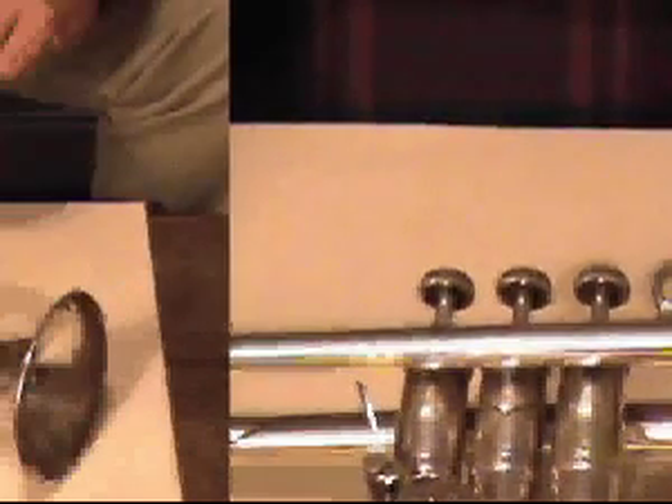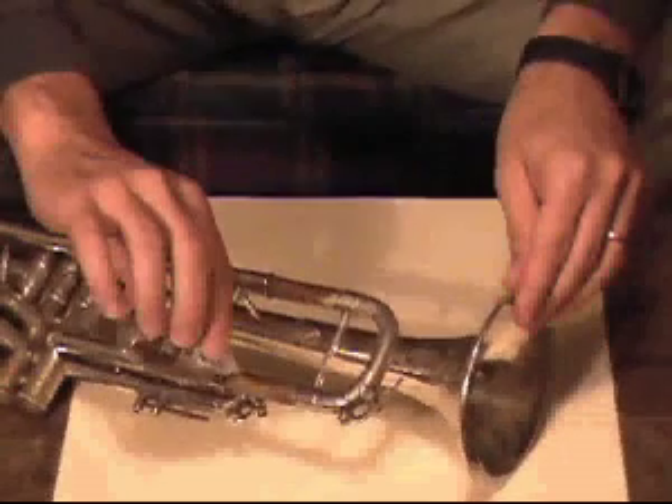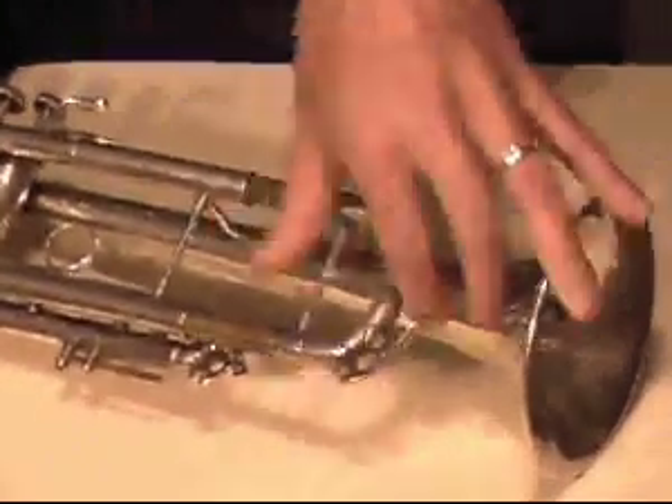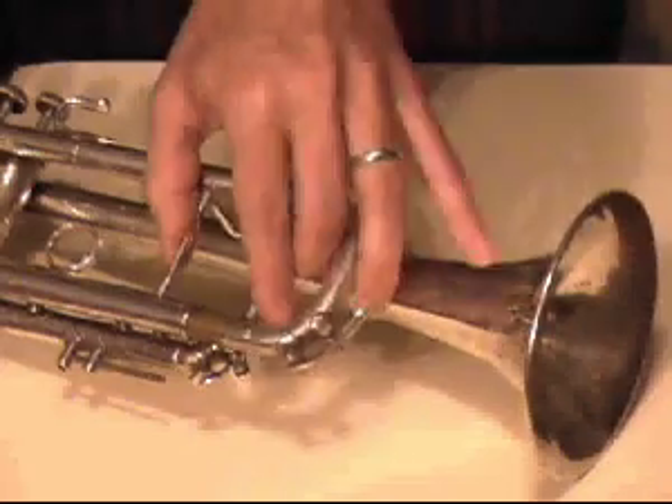Valve oil may also be used to lubricate other moving parts, such as the tuning slide. To distribute the oil you apply, move the slide back and forth.